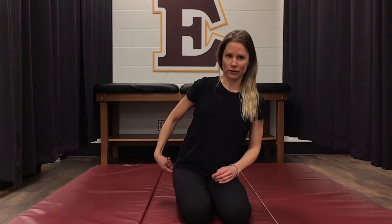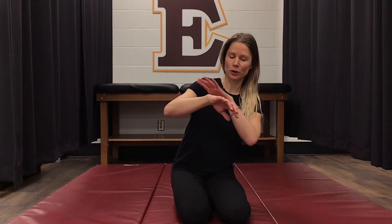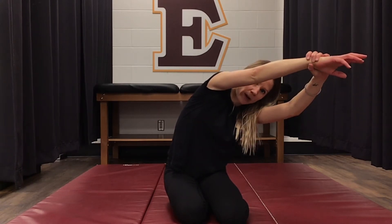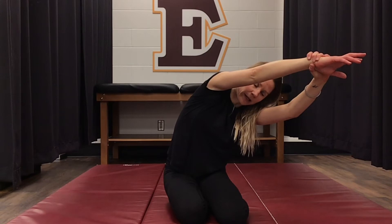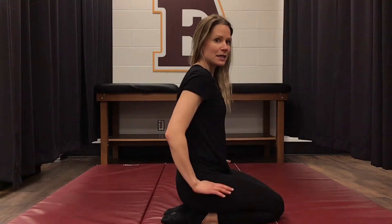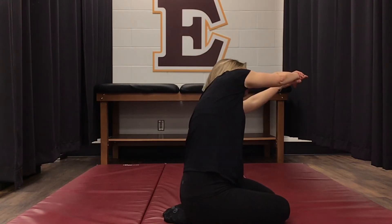We're going to kneel, but we're going to drop our right butt cheek off of our heels. Then we're going to take this arm and pull it almost like you're pulling it out of its socket, and you're going to reach over at an angle and hold it there. So again, I'm kneeling, dropping that right butt cheek off and reaching over to the side.